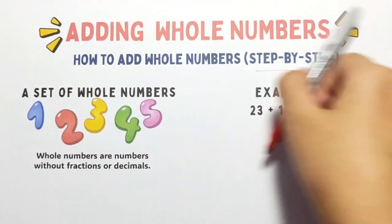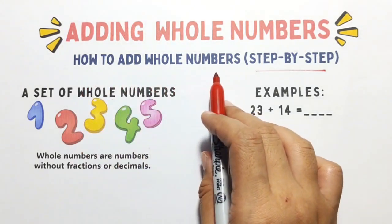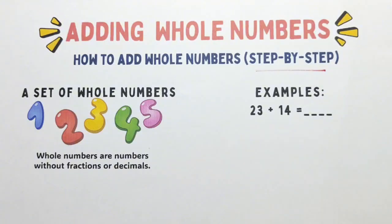Hello, everyone! Welcome to Math Tutorial by Teacher God. Today, we're going to learn how to add whole numbers step by step. Whether you're just getting started or need a quick review, you're in the right place.